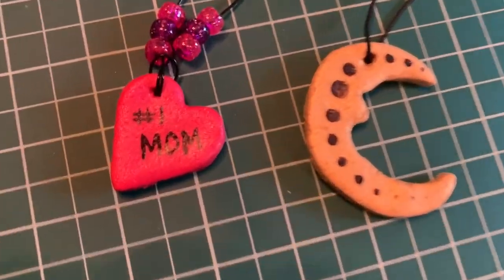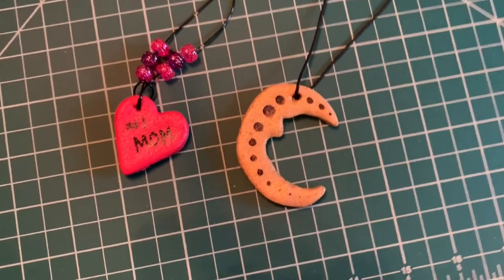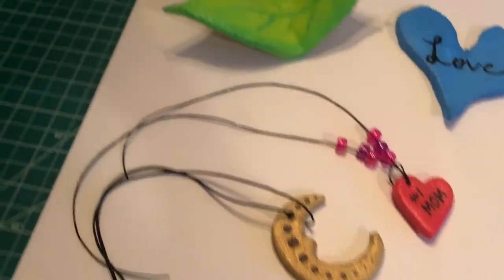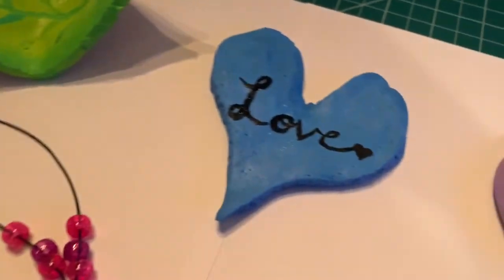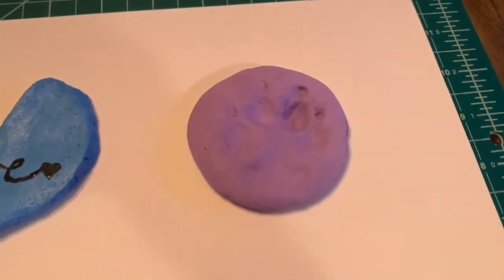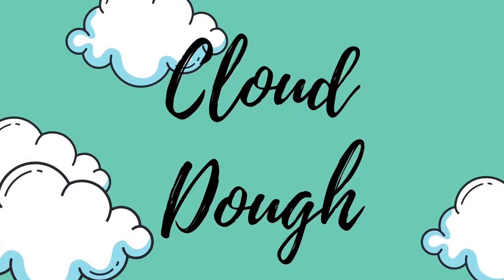Check out my final results — I took a Sharpie and wrote 'number one mom'; this could be a Mother's Day gift. I added some designs to my moon. Check out all of my salt dough creations: my necklaces, my leaf which turned out awesome, my love heart, my bulldog paw print, and my lily paw print — she's a miniature Dachshund.